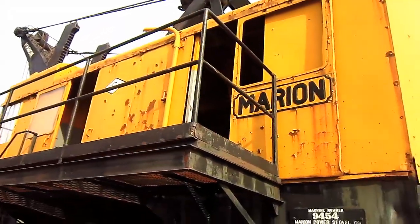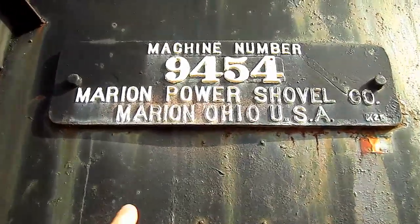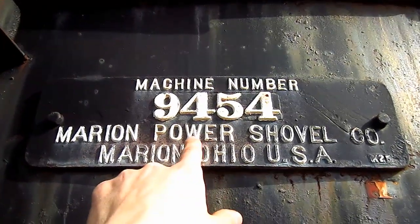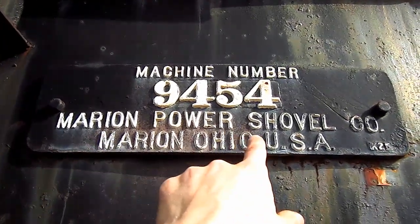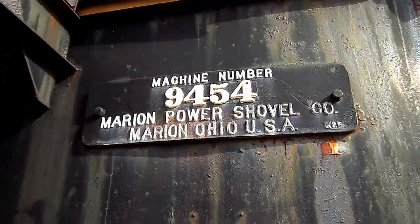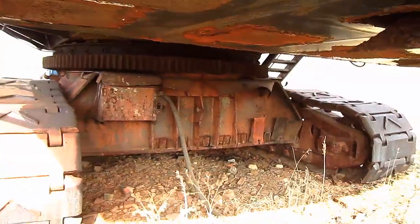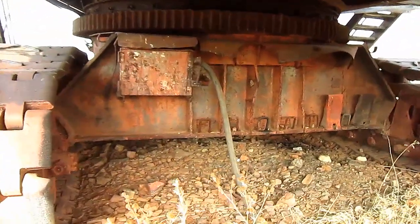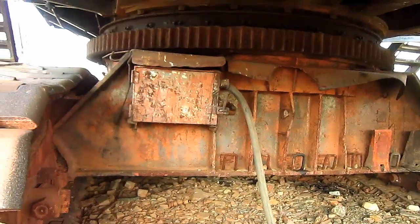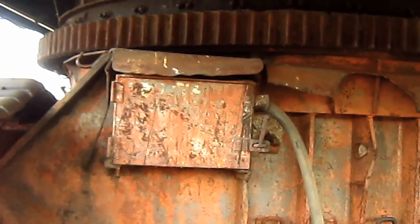From here you can get another good overview of the machinery house on the 4161. On the side of this machine's ballast, you can see the original manufacturer's plate with the machine's serial number, where it says Marion Power Shovel Company, Marion, Ohio, USA. From underneath here you can get another good view of the car body on this machine, and here you can see where the electrical power cable would connect to the J-Box on this machine to supply it with 2,200 volts of raw power.